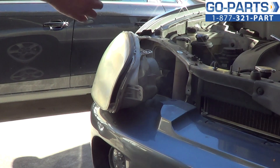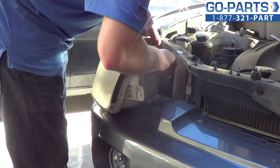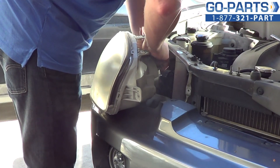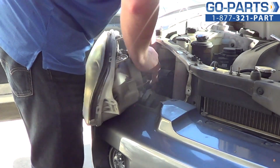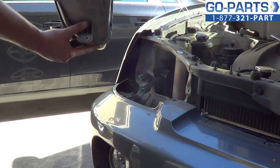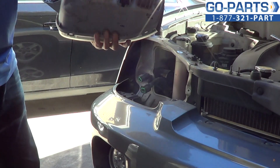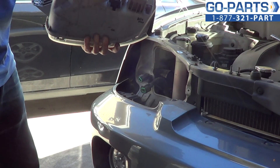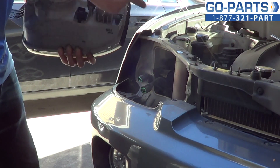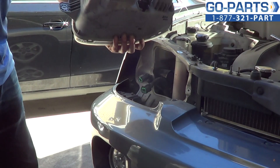Now I'm going to go ahead and use a small flat blade screwdriver — usually helps with these harnesses, they're usually a little dirty. You can just push down a little tab to pull the harnesses directly off. And there we go. We have our headlight assembly off. You can go ahead and turn this counterclockwise, pull it out — that'll allow you to change bulbs. Your two wiring harnesses are there.